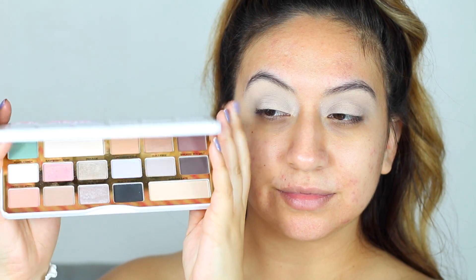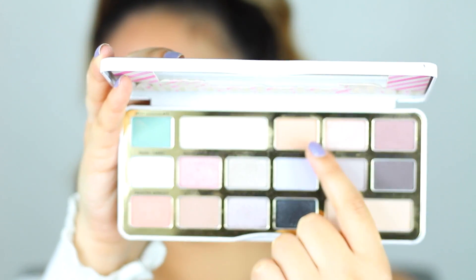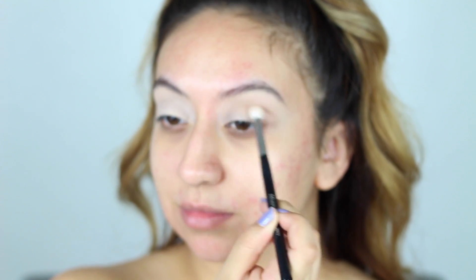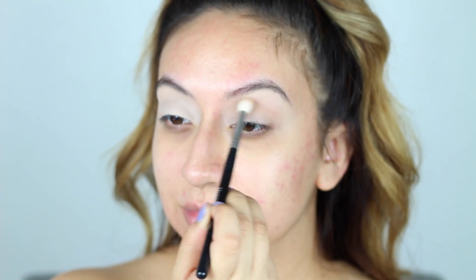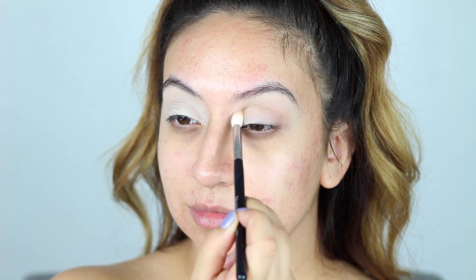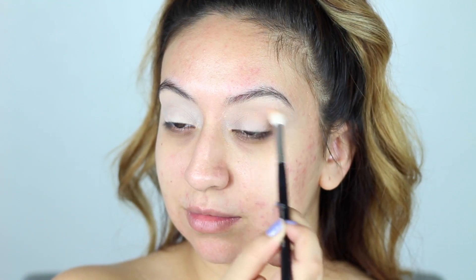The palette I'll be using today is the Too Faced White Chocolate Bar, which has such beautiful bright shades — perfect for spring and summer. I'll be taking the shade Cake Batter and blending it into my crease with my Morphe M573 brush in windshield-wiping motions. This is just going to warm up my crease; I wanted to keep it very light but still give some dimension to the eyes. I'm sorry about the brightness on the camera — I had no idea!